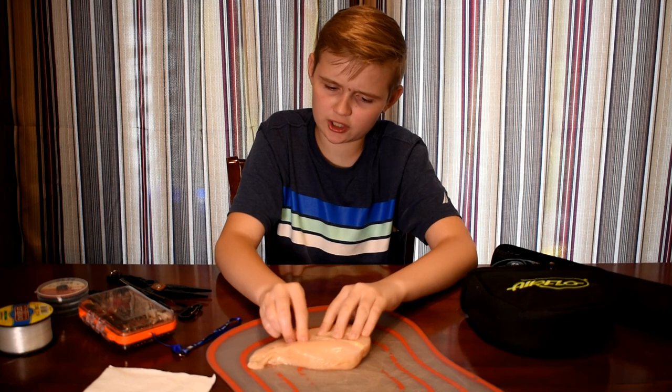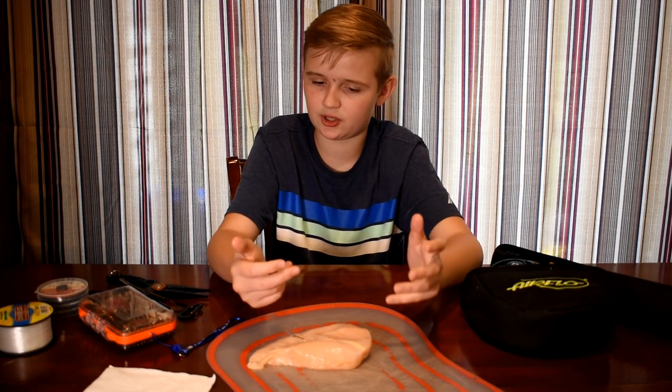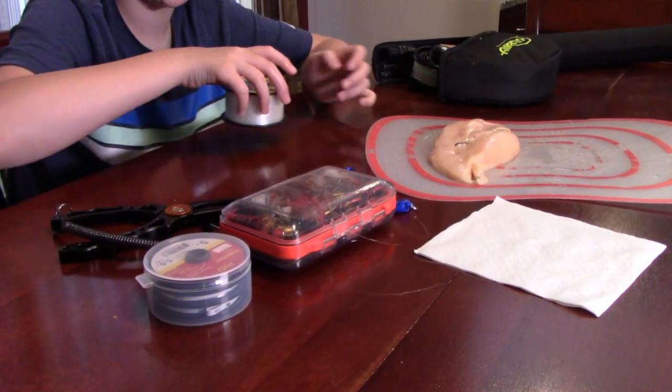So this is your scenario: you've got a hook jabbed into your skin and you're unable to pull it out. I'm going to show you how to do it. First, you're going to need about two to three feet of line.